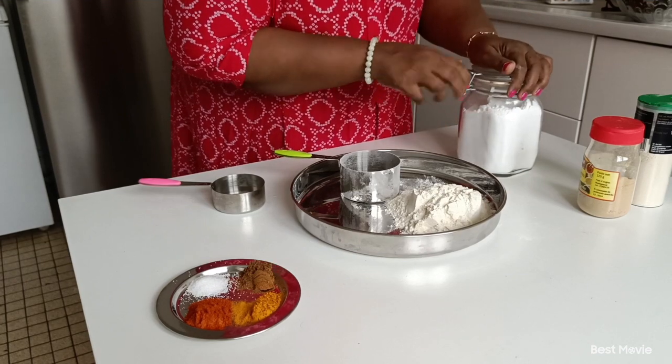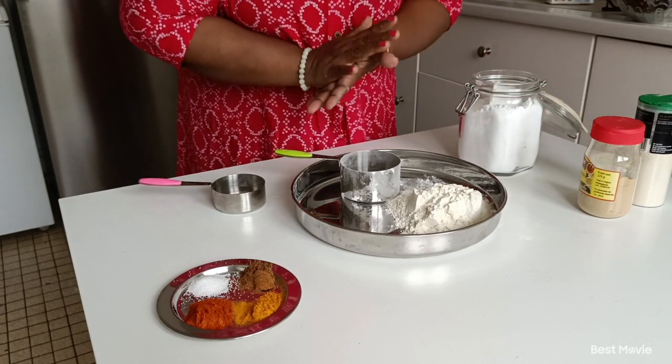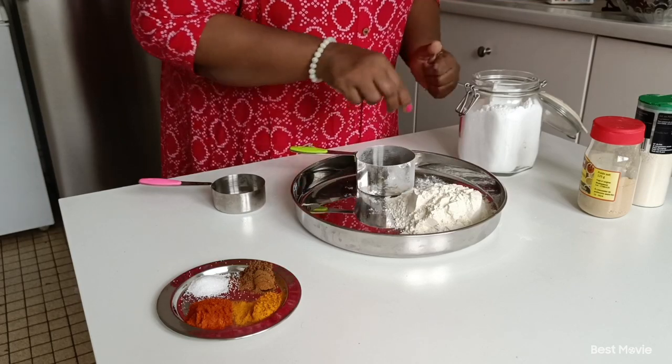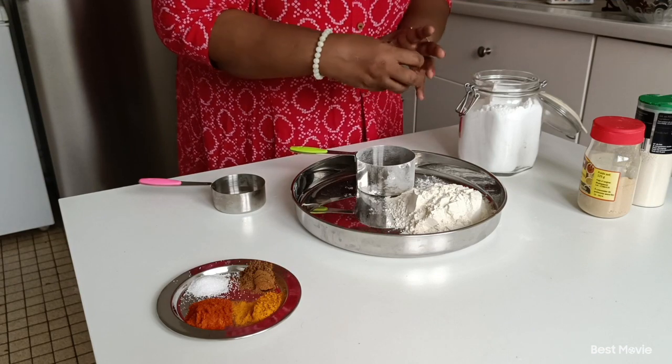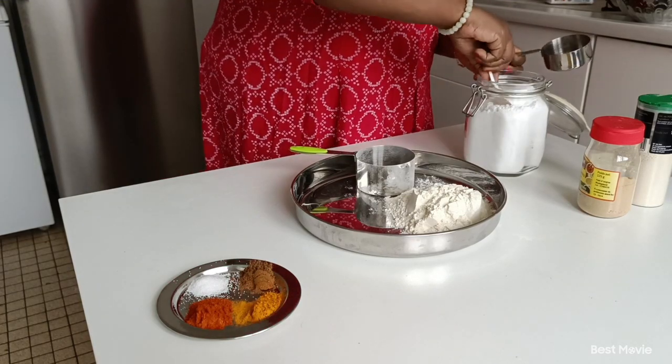In my mouth. This is a green mouth. I will put the salt in my mouth. This is the green mouth.